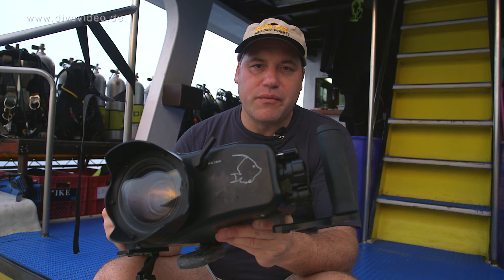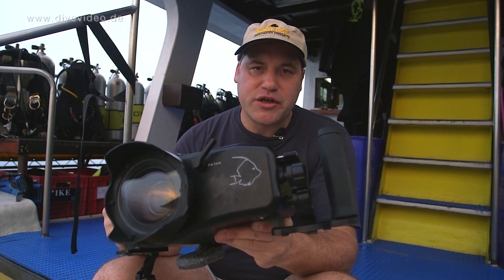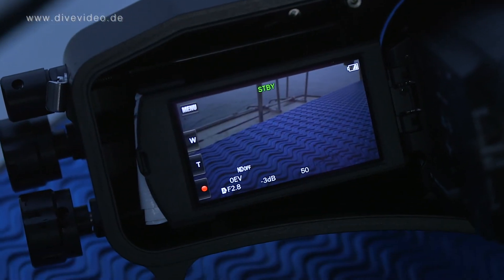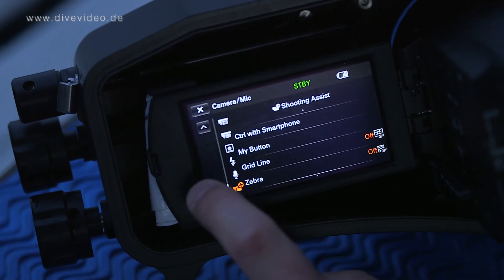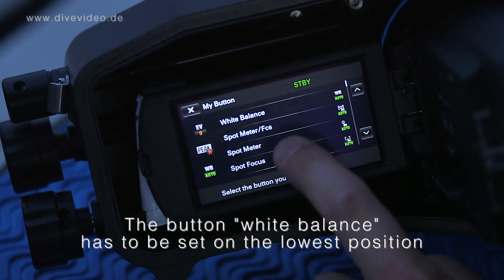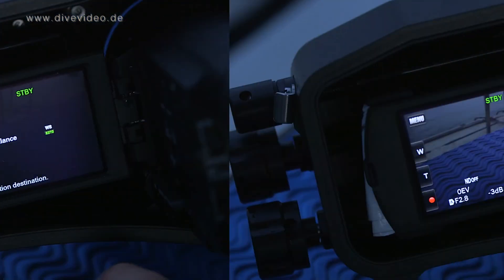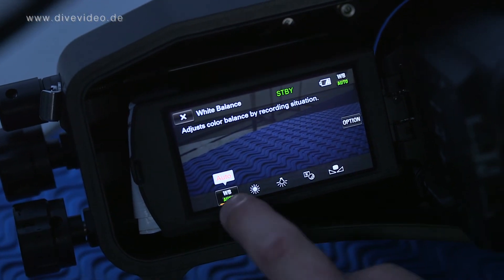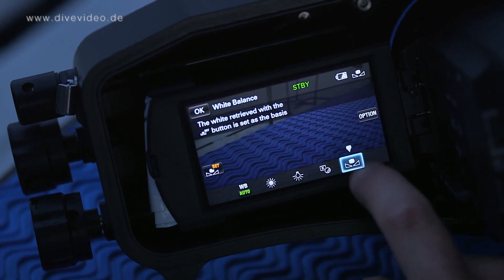To use the controls from the screen, you have to customize the controls at the camera at first. When you have a look at the on-screen display, you can go into menu, camera mic, and then you have the position my button. For my button, you can use this one to reorganize your display. In the on-screen display you have to have the position white balance here. Then you can change between white balance automatic and white balance manually.